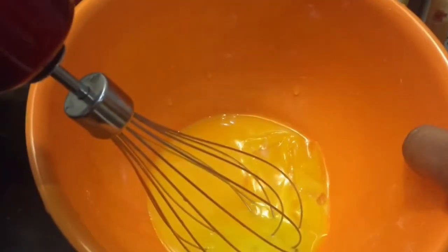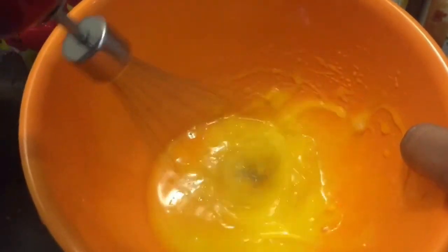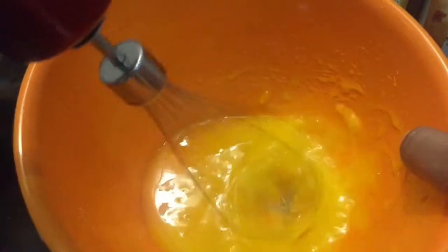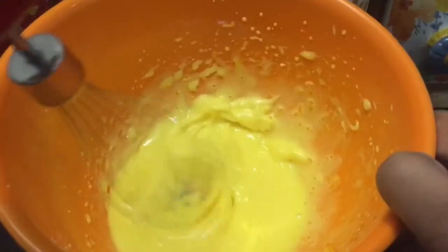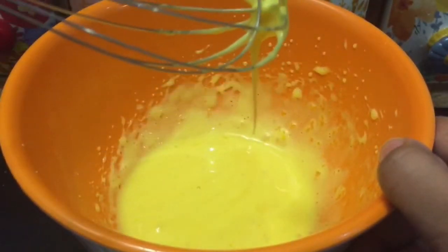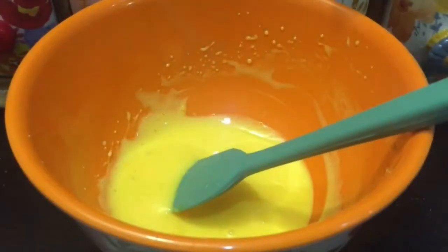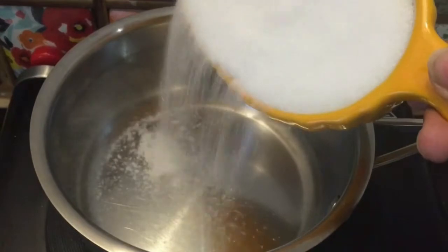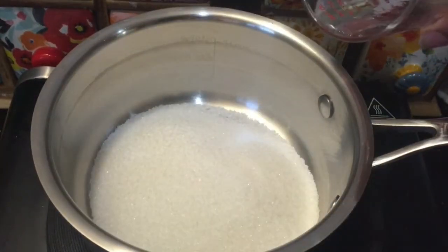It is like French buttercream with the macarons. French buttercream is a traditional filling for macarons. The types of filling we can use include fruit jams, lemon curd, chocolate ganache, and buttercream.